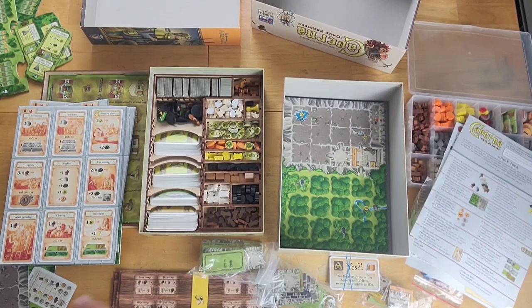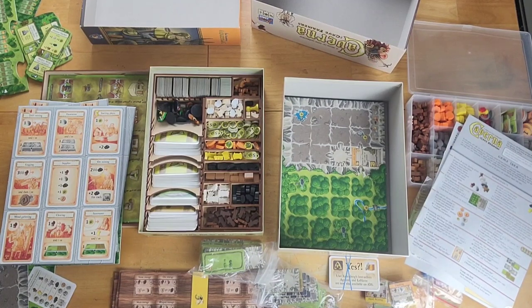That's pretty much it for the components and gameplay comparisons. As for my final thoughts: I'm a huge fan of both games and find them both very highly enjoyable. While they're obviously made by the same designer with similar design philosophy, they are just different enough to warrant keeping both in my personal collection. I see them more like spinoffs of one another rather than a second edition.